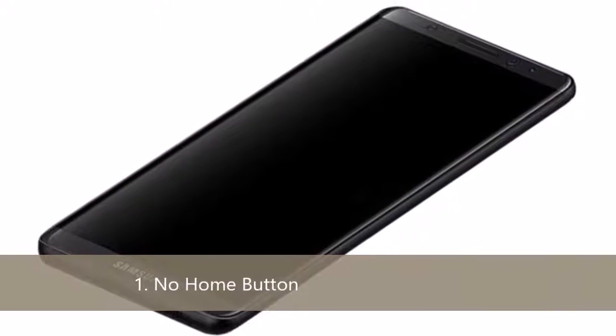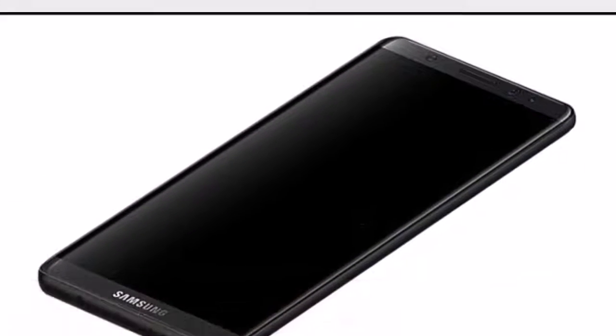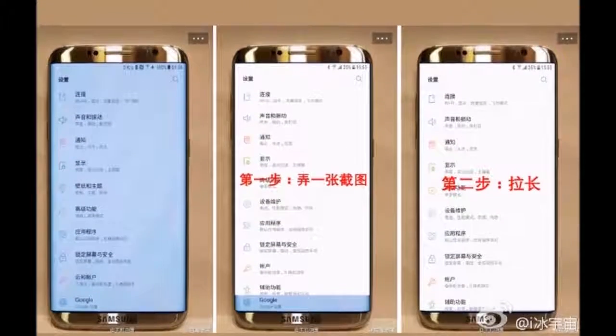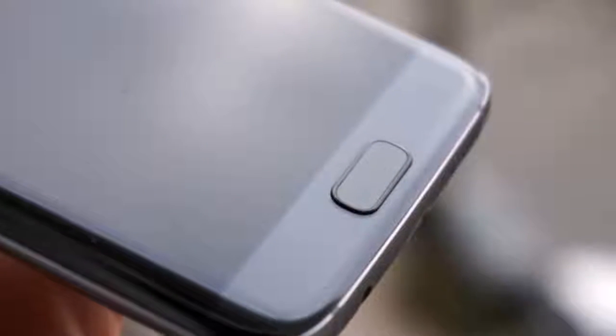Number 1: No home button. You are not going to find any physical home button on the front. Before this, almost on every Samsung device there is a home button, like the S7 Edge, S7 — almost every Samsung device before that — but this time they have removed the home button.